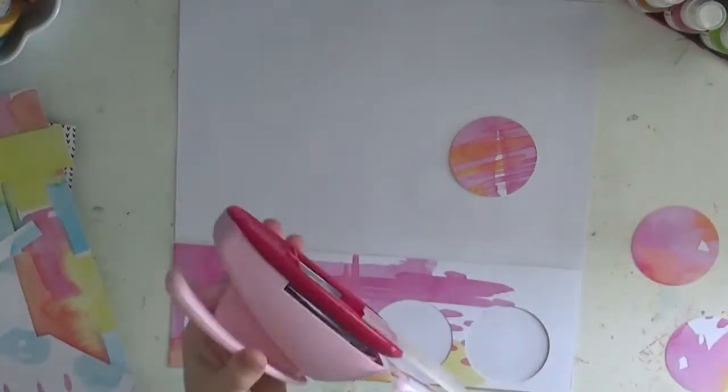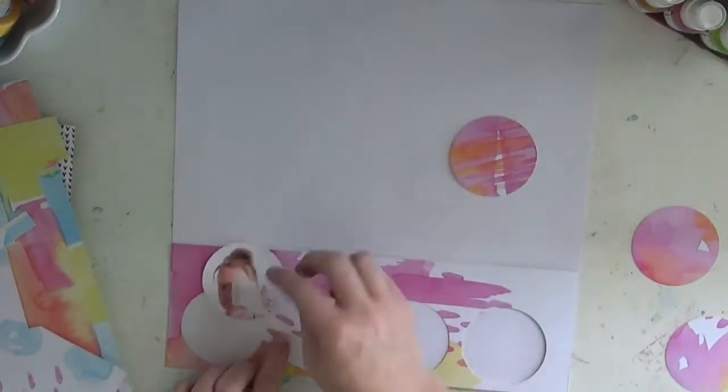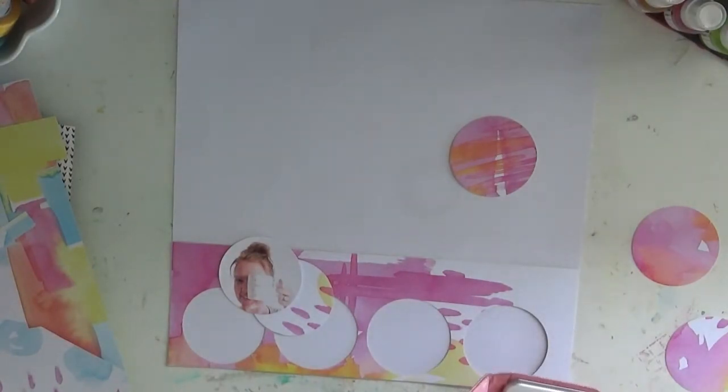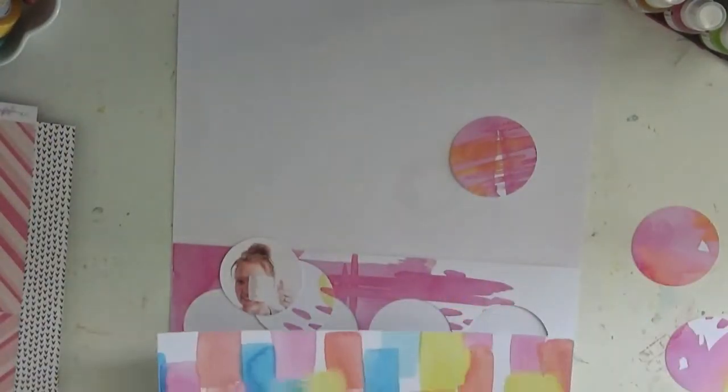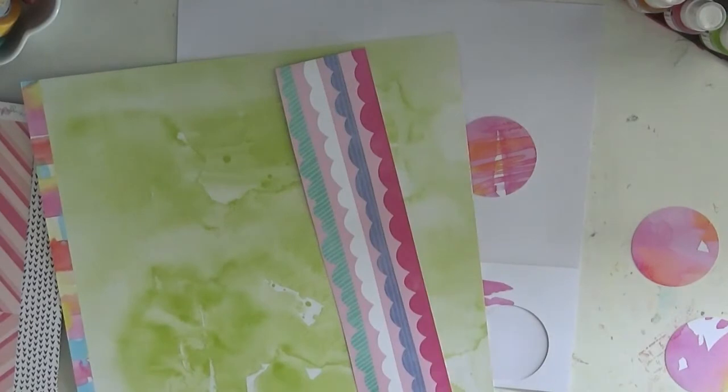This is an exclusive paper in the kit, designed by one of our designers, Eric. It's just beautiful — I love love love the paper. So I wanted to try and keep as much of that paper as I could, so I decided to cut some circles out down the bottom.